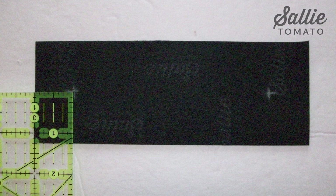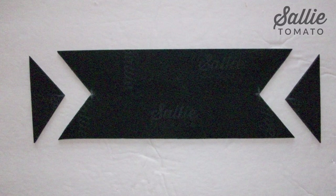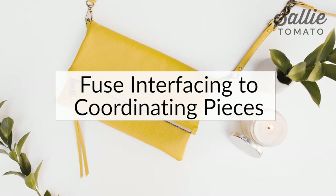Refer to your FreeSoul pattern for cutting out all the fabric pieces. You may find it helpful to label your pieces as you cut them by marking the name of each piece on the wrong side with a removable pen or chalk. Fuse the interfacing to the coordinating lining pieces if you are using interfacing.